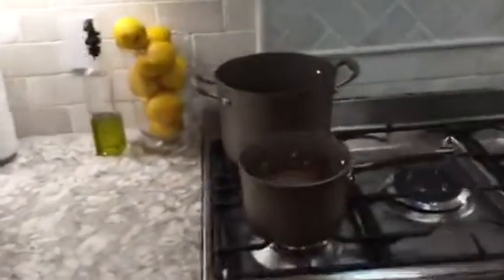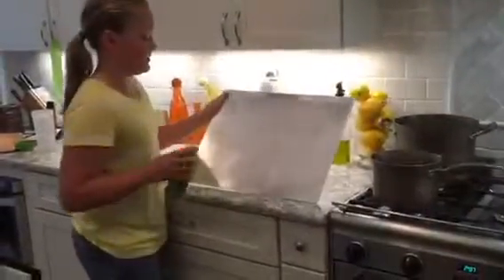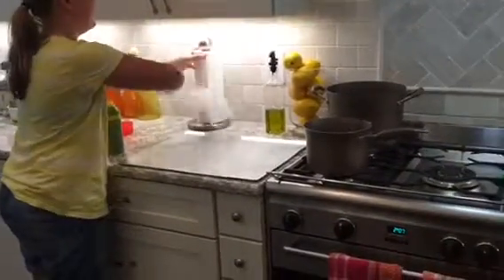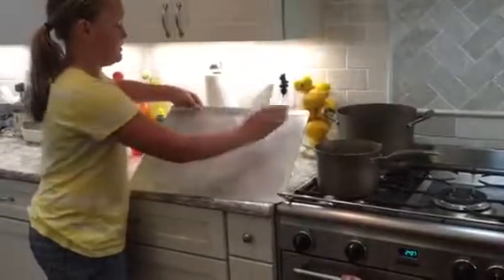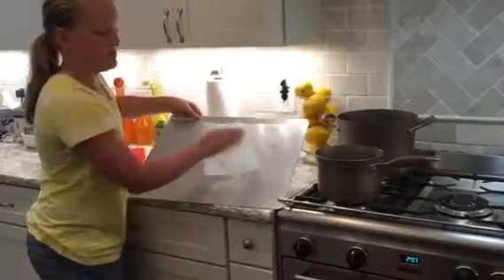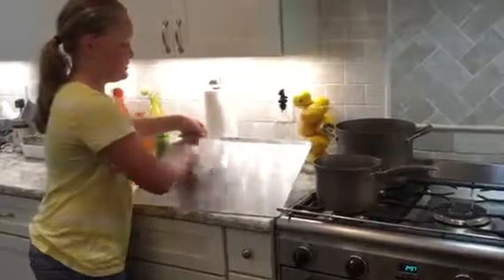Now I'm going to get a pan — you might need two. I am spraying my pan, but you want to do it really lightly because all of those other ingredients are going to make it not stick. I'm just going to spread it around with a paper towel, because you don't want it to be super greasy when you take them off.